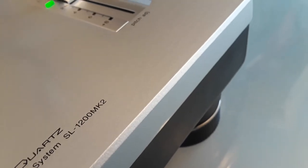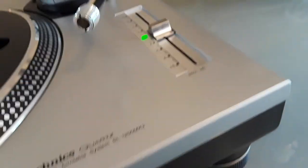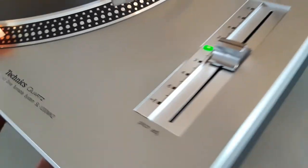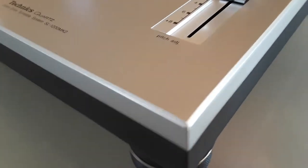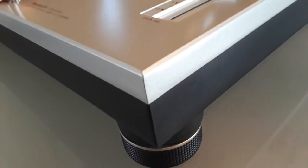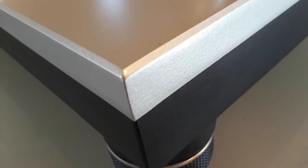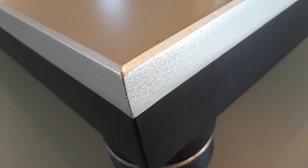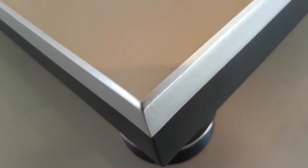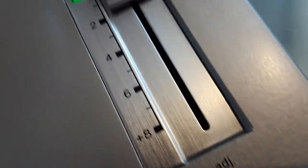This is a rare turntable, really hard to find. The serial number on these models is usually underneath the turntable, not stamped on the back. It's beautiful, in mint condition. You can tell the pitch has never ever been used before.